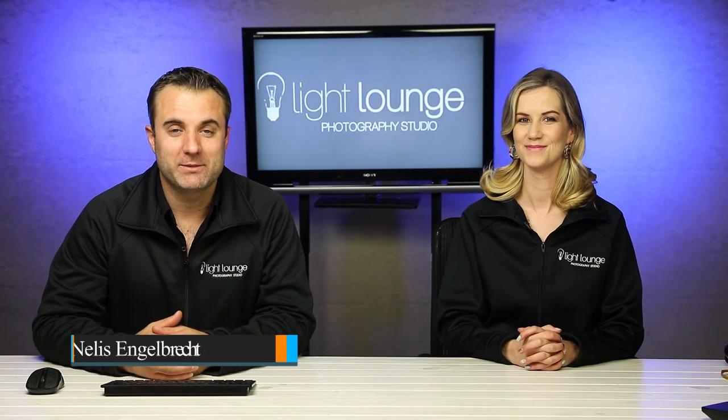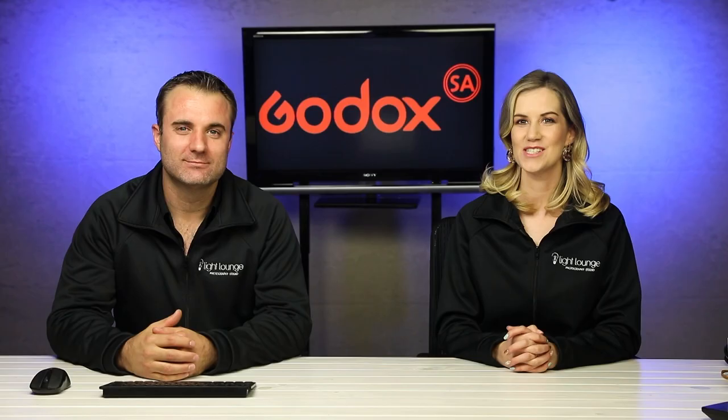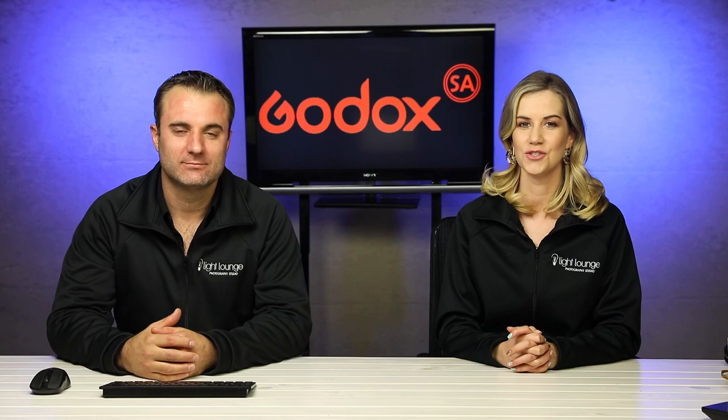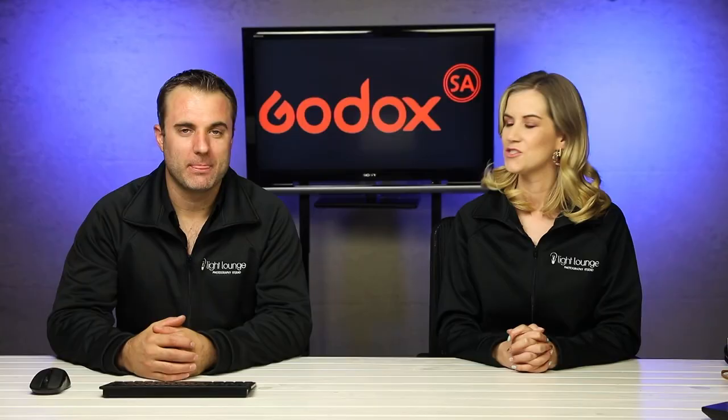Hi guys, my name is Niels Engelbrecht from Lightlounge Studio and this is my beautiful wife, Johanna Engelbrecht. Hi guys, today we will be giving you a tutorial on high-speed sync and we will be taking you through all the equipment that we use to create these stunning images. So we are very excited to introduce to you the Godox lighting system. Niels is actually one of the proud brand ambassadors for this wonderful brand. So Niels, let's start.